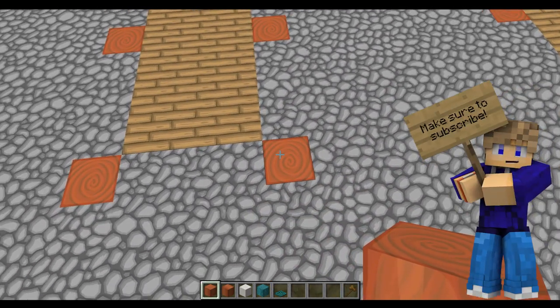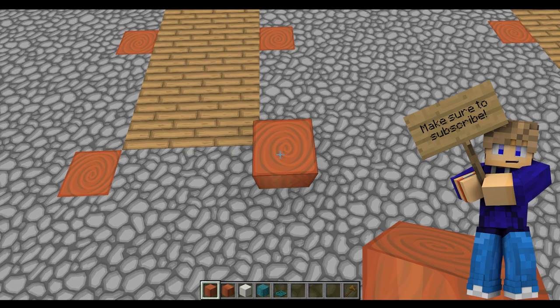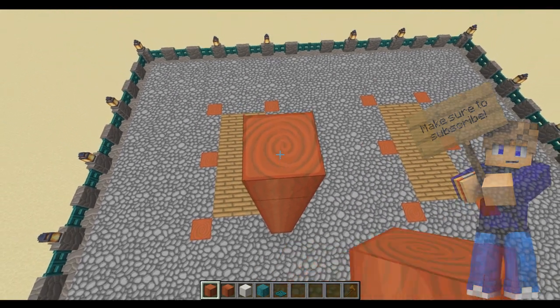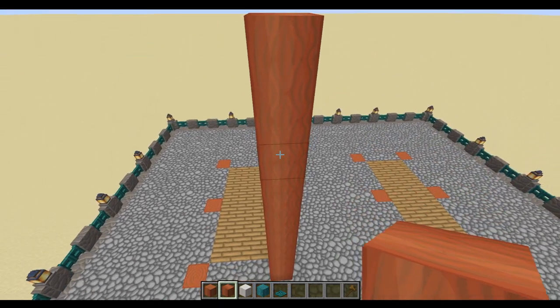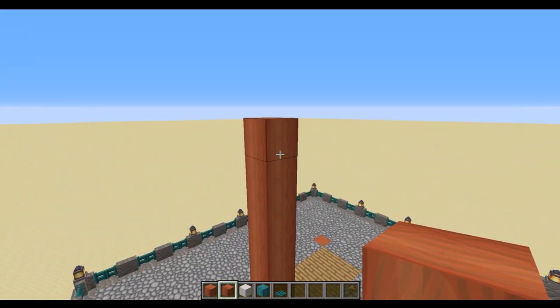Just fill in the middle with whatever flooring material you want — I've used oak planks here. On each of these pillars we're going to come up nine blocks, and then top that off with a stripped acacia wood because that's going to be visible from the top. Go around all of these and just build them up to the same height.